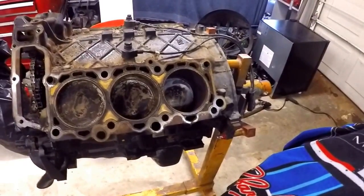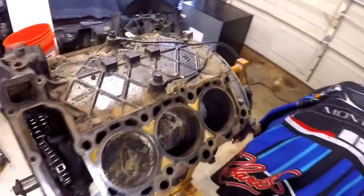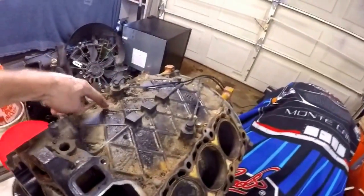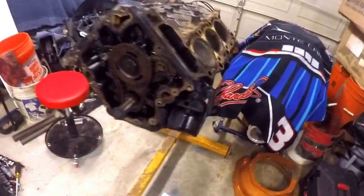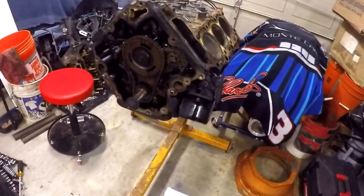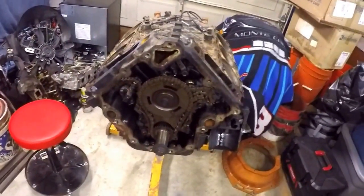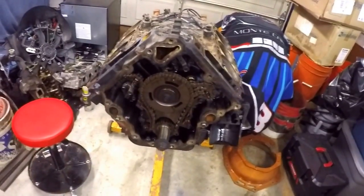Ten thousandths over, maybe twenty — we'll let the machine shop decide that. The goal for now is to get this thing torn down. We're going to start ripping out this timing system, pull out the oil filter casing, pull the temperature and oil pressure sending units, check out the crankshaft position sensor, rip out the timing system and oil pump — get all that off before we start breaking into the bottom end.